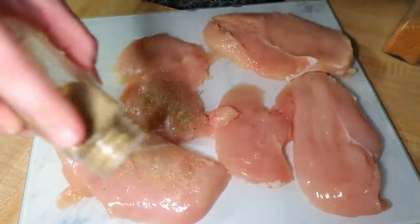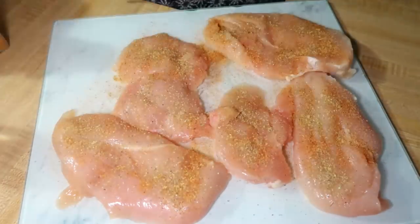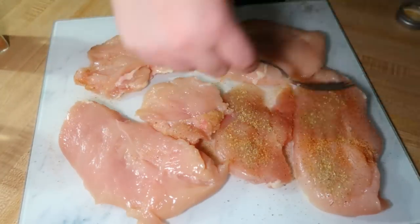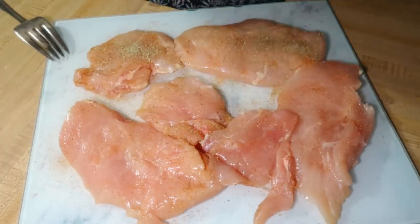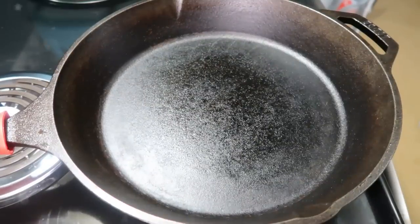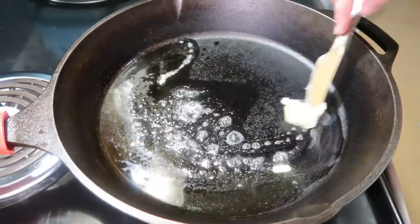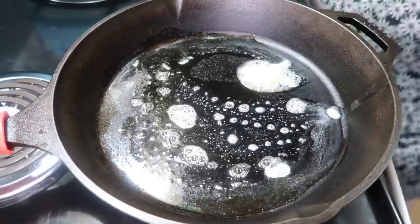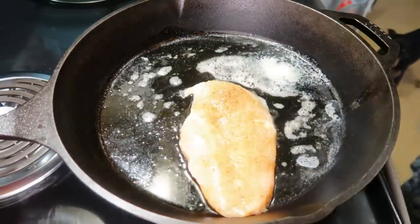To go with the TikTok feta pasta I always do some chicken or steak cooked in my cast iron pan. This time I did chicken, seasoned on both sides with Badilla Complete and Tony's Creole seasoning. I do a little bit of olive oil and a little bit of butter, get the chicken in that pan while it's nice and hot, and cook it on each side for about five to six minutes.